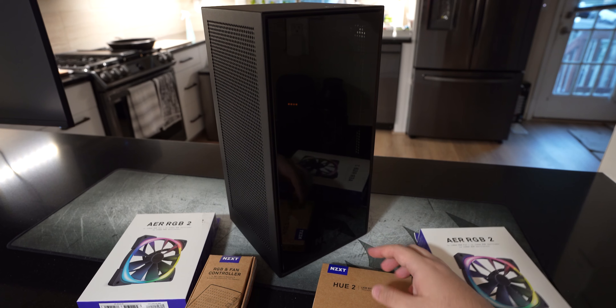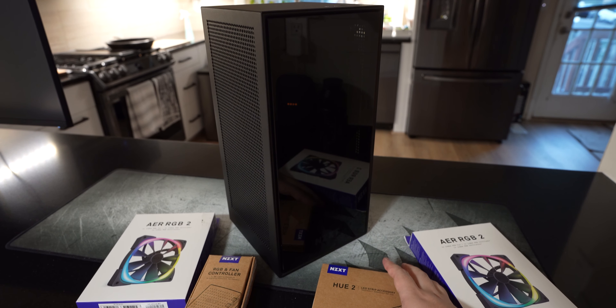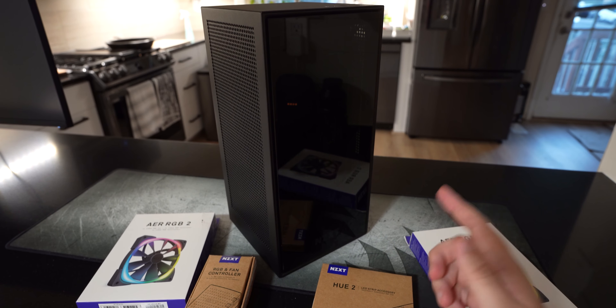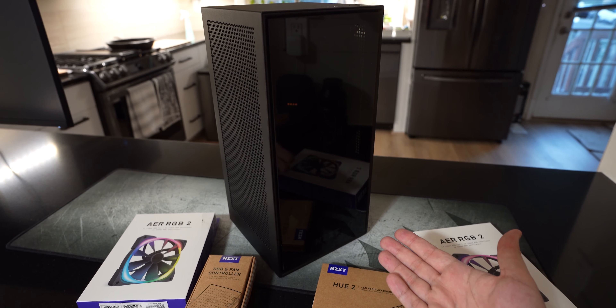What's up guys, Ricky here, back again with my first PC video — my super jank RGB and airflow setup for the NZXT H1 Mini.